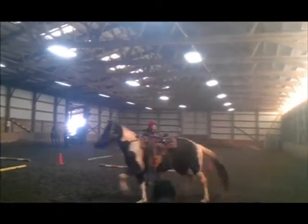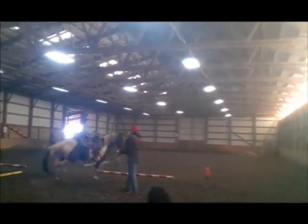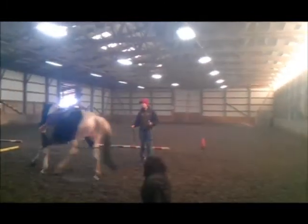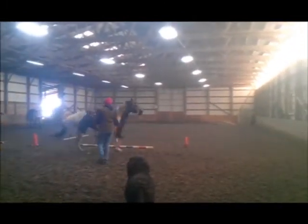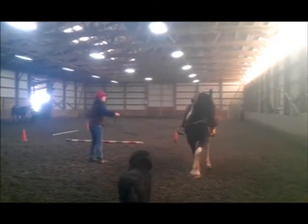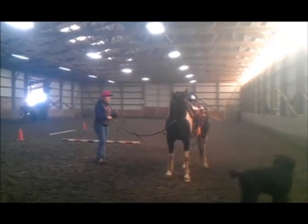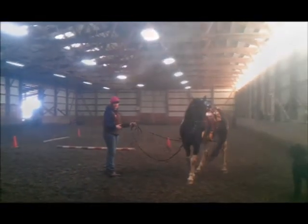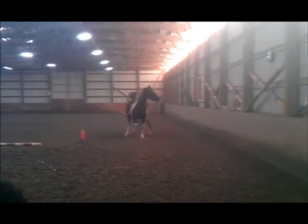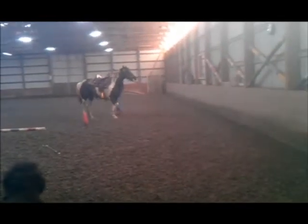This is not the first step in the desensitizing process. We did this in the round pen when we were working with her with the saddle, so this is just a continued program. Once she was accepting that really well, we went into actually asking her to drive — gradually working to that outside rein, asking her to change direction and then make a straight line.